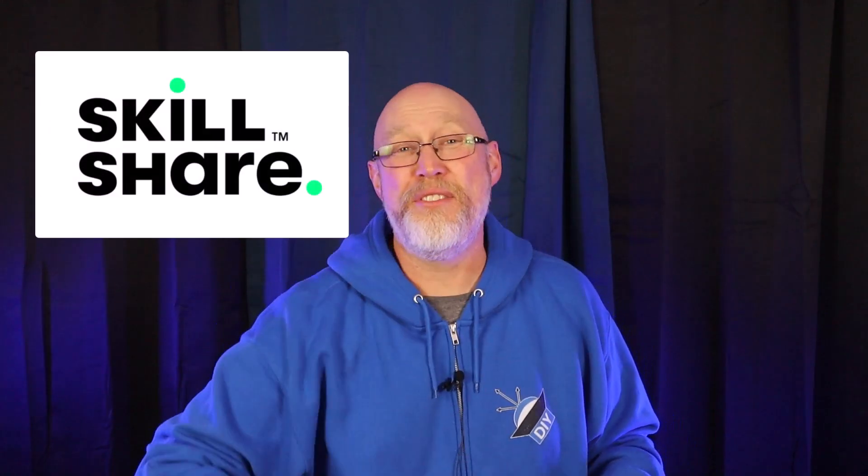I'm always learning new things. It's part of the fun of being a DIYer, and that's why I joined Skillshare, the sponsor of this video.